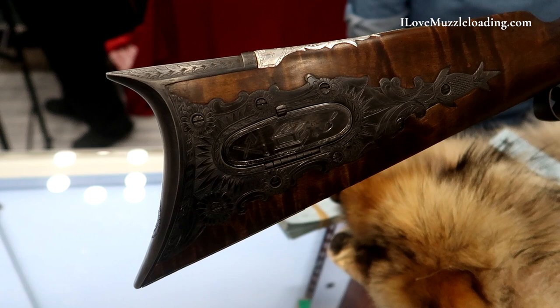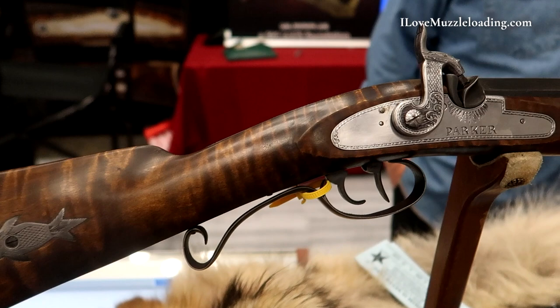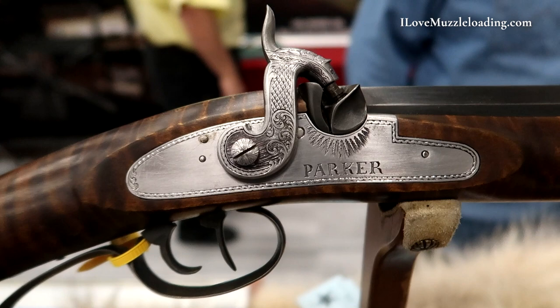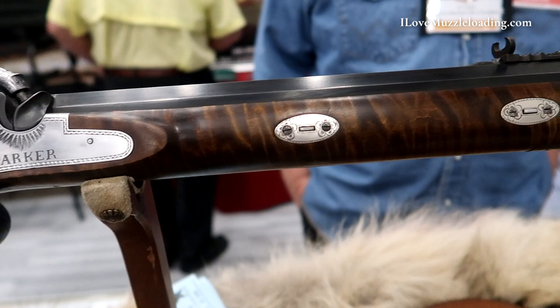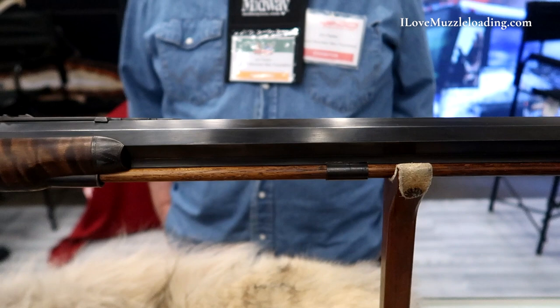This rifle is built on plans made by Thibodeau, who drew a complete set of Hawken plans from an original Hawken. That's what I used to build this rifle. The barrel is a custom barrel by Charlie Burton out of Kentucky, made to my specifications — it's a straight tapered inch-and-a-sixteenth to one-inch tapered barrel. The trigger guard, nose cap, and butt plate came from the Hawken shop. And the stock is wood I've had drying for probably 30 years — a nice piece of wood.